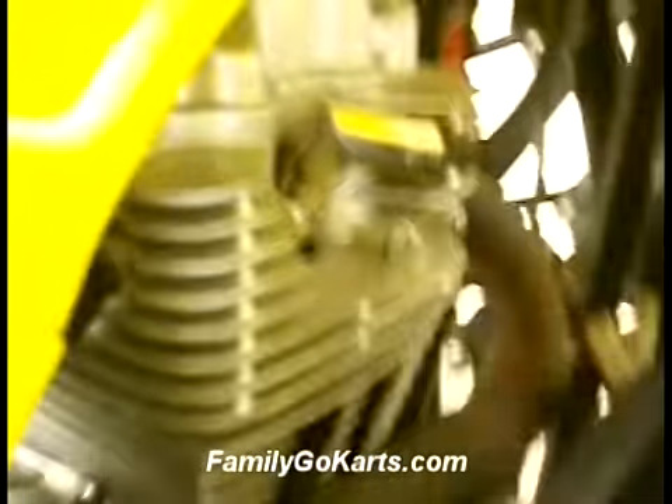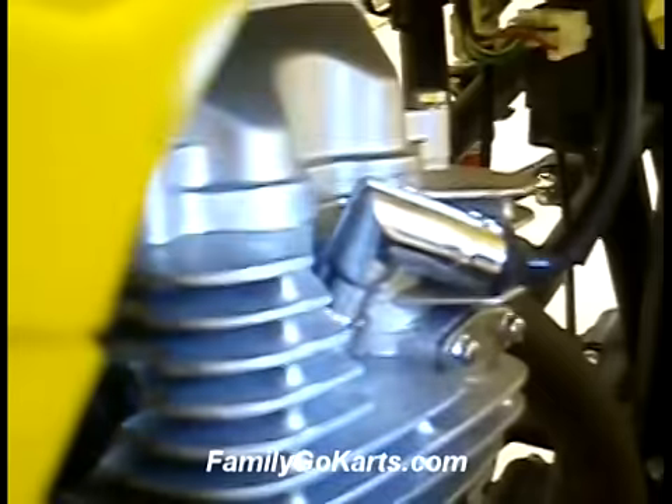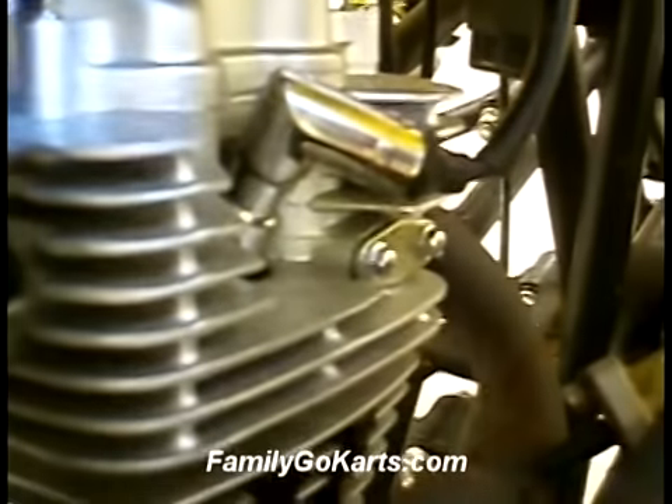Coming around to the backside of the engine, we want to show you the spark plug. Make sure the unit has a spark plug, the spark plug cap is on, and everything looks good there.